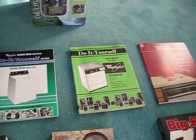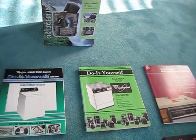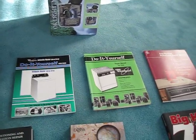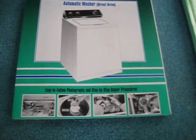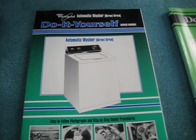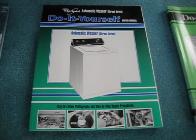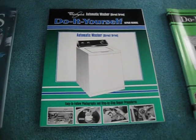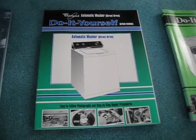Over here we got ourselves three repair manuals, and all of you who know me know I always like to repair stuff and read up on machinery, so that's not much of a surprise. Starting from the left, we got ourselves a repair manual for the Whirlpool Direct Drive washer. I was very happy when I got this because a lot of my videos are of our machine here, so I knew this would be a good read.